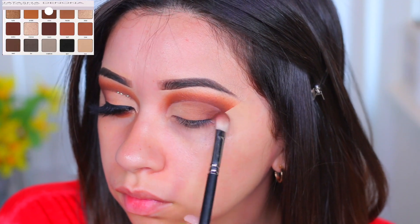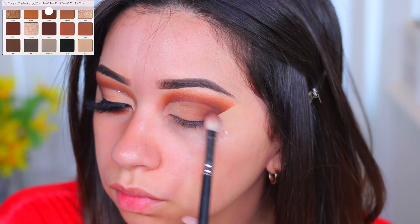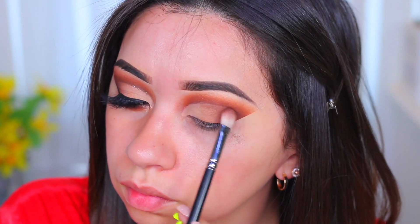Now I'm going to use the brown shade and apply that on the outer corner of the eye, then blend it into the middle shade.